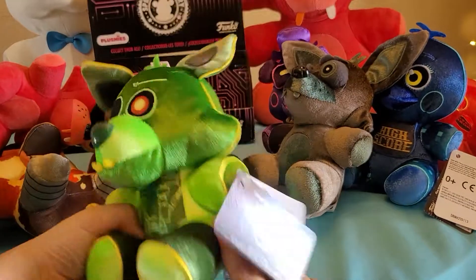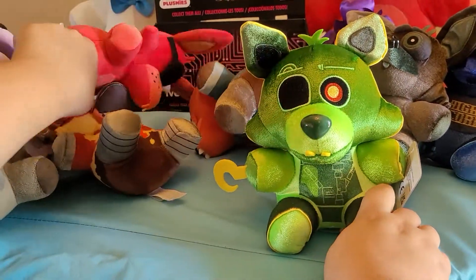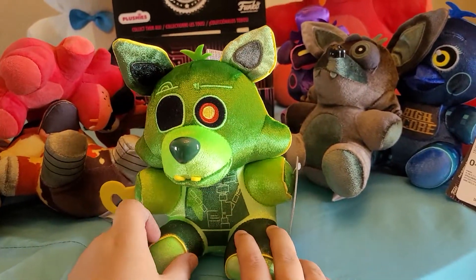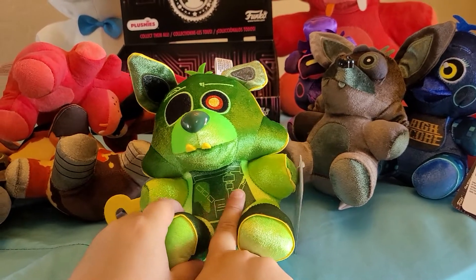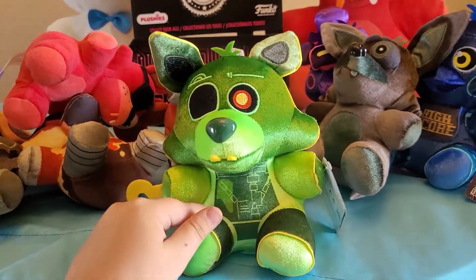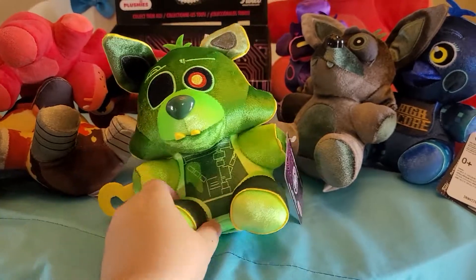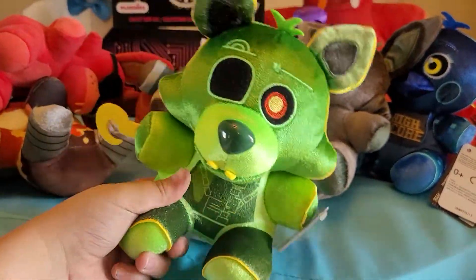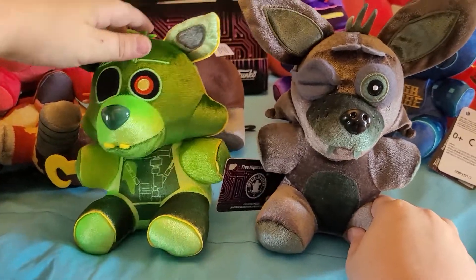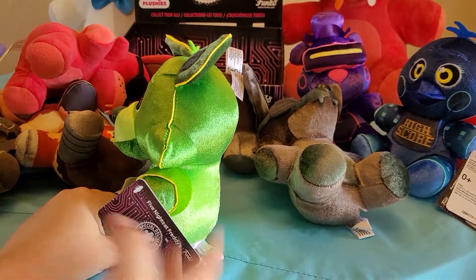A couple things I do like: instead of using the regular Foxy mouth, they made a new mold for it, which is good because in the game he has a different mouth. I also like the outlining on him because he's radioactive and glowing. But the hook color is wrong, half of him is the wrong yellow, and the hair looks nothing like Foxy's hair. This is the one getting all the complaints from everyone.